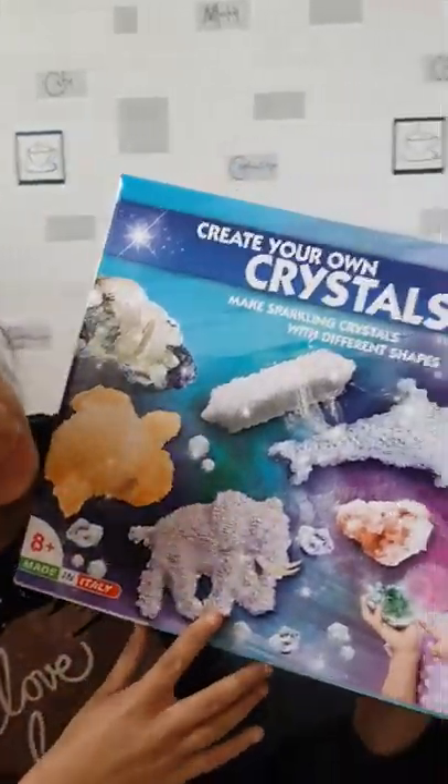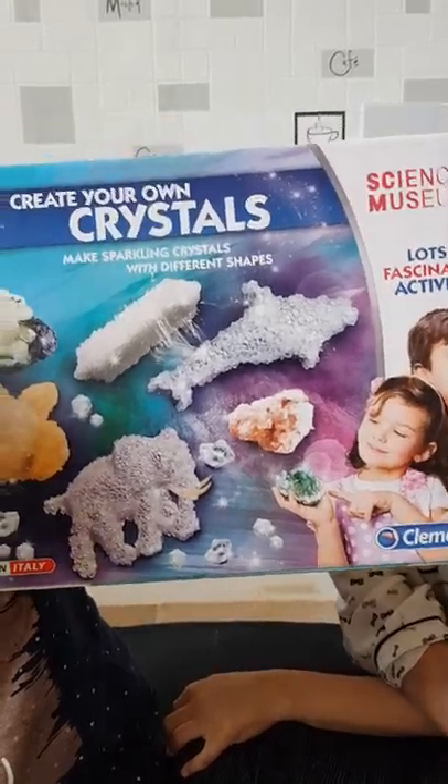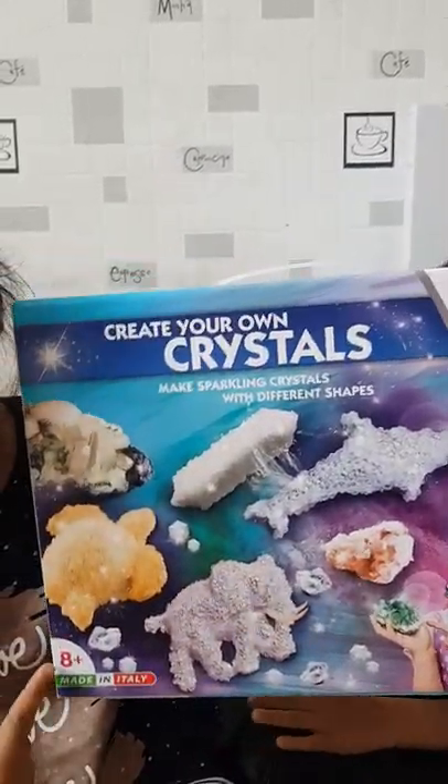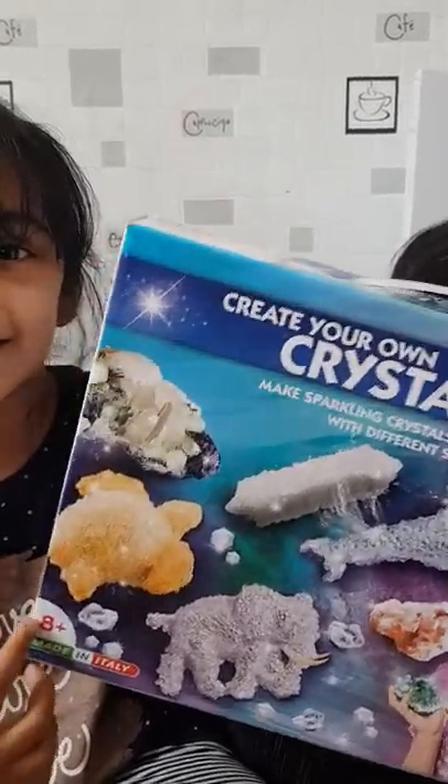Hey guys, welcome back to my channel! Today we will be doing an experiment which is basically connected to science — it's really helpful for your education. We have this box: 'How to Make Your Own Crystals.' I'm so excited to do it! This is made in Italy, it's for ages eight and up, and I'm ten.